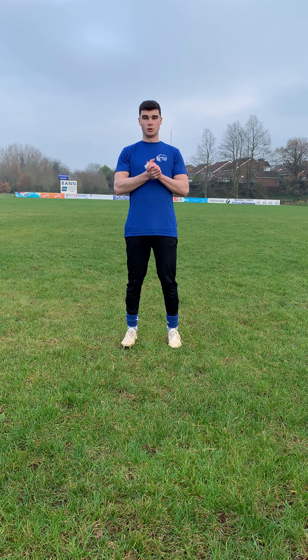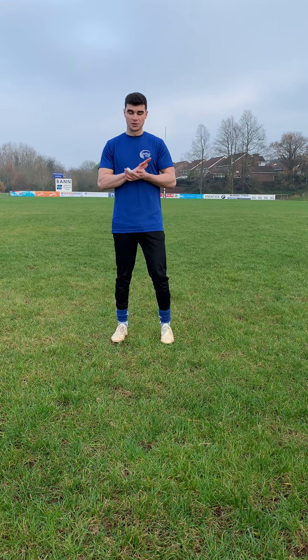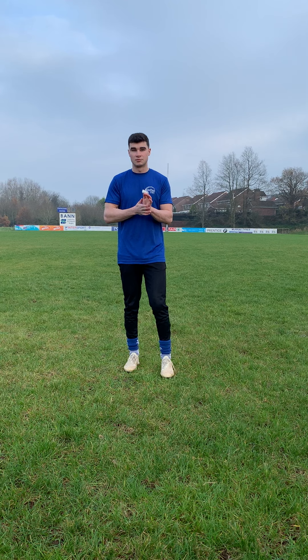Hey guys, Coach Brett here. Today we're going to start with a wee warm-up drill — this will get the hearts racing, get the body moving a bit, get the blood flow going. We're going to have four fundamental movements in the drill. I'll go through them one at a time, we'll practice each one, and then we're going to do 45 seconds where I'll call out the movement and we all perform it.